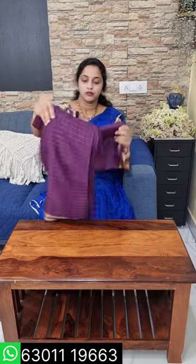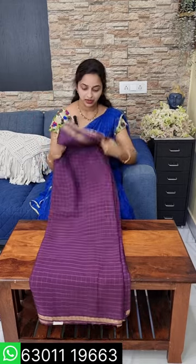It has a nice soft tussar and floral design. I will show you how to make a nice chinon fabric. It is pure chinon. It has a nice chinon on the fabric.